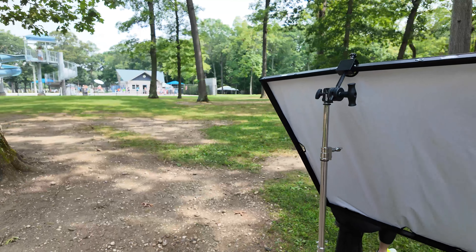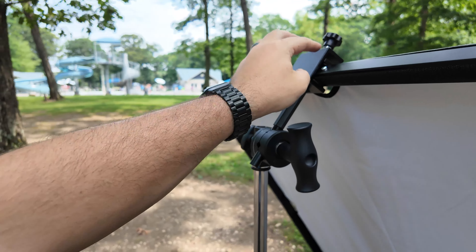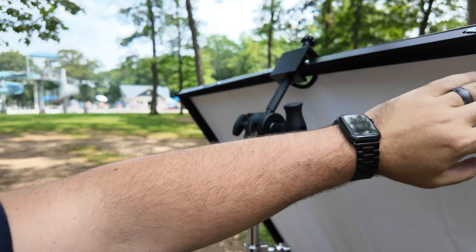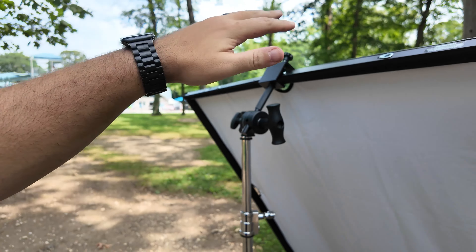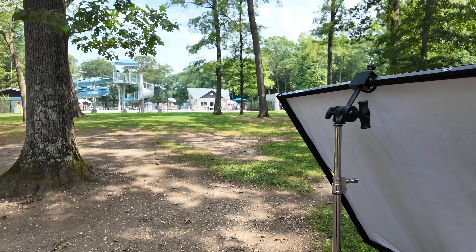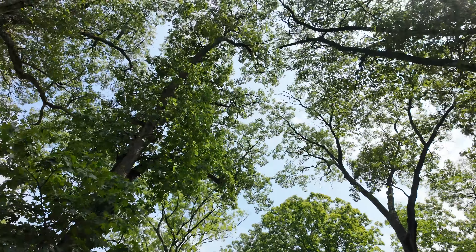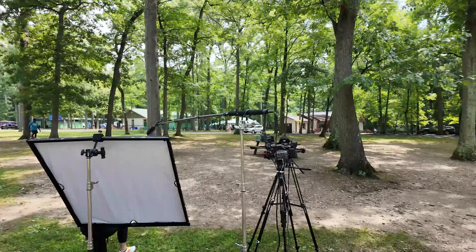The Westcott Scrim Jim is the new thing I got for outdoor work. It's a 4x4 — this grip piece you have to buy separately, it goes on a C-stand. It's a 4x4 and can be used as a floppy for negative fill. It comes with a white reflector, silver reflector, and a diffusion panel, which is really what I bought it for. When the sun is up high you put it over the person, cut down the light, then fill in with reflectors. Right now it's about 11:30 so the sun is sort of right above us and hopefully we'll get a lot of natural diffusion from the trees.